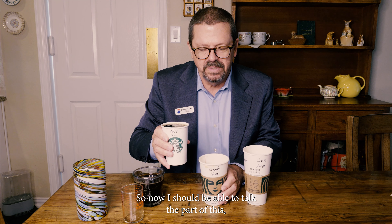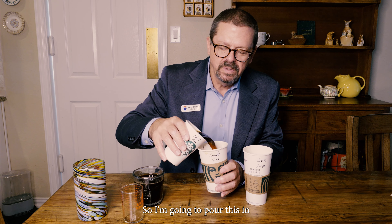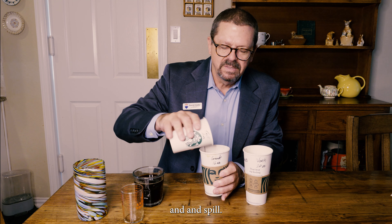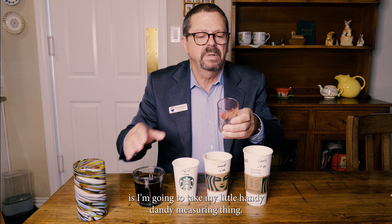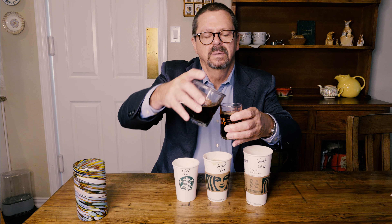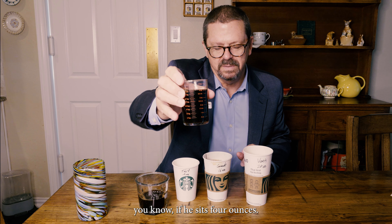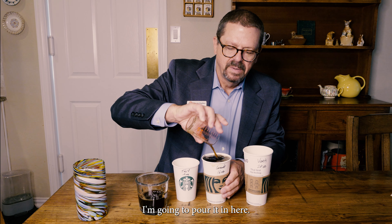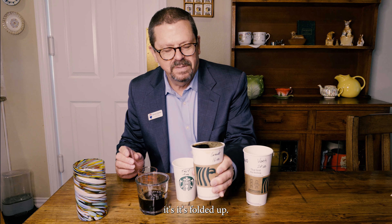Now I should be able to pour the contents of this tall into the grande and have room for four ounces of liquid — 16 minus 12 is four. I'm going to pour this in. It didn't spill and you can see there's room. So I'm going to take my measuring cup and measure four ounces of coffee and pour it in. There we go, it's full to the top.